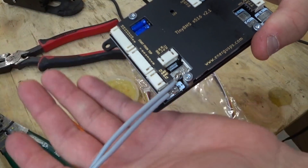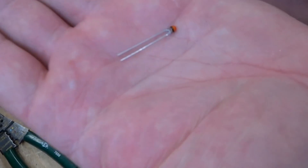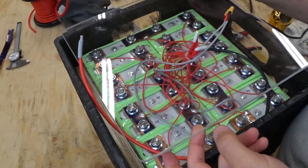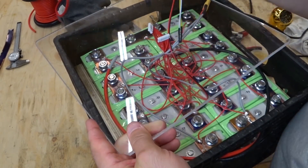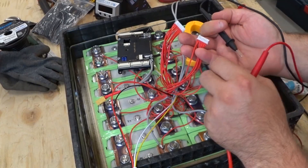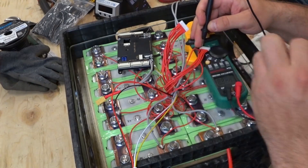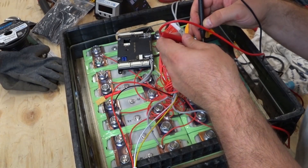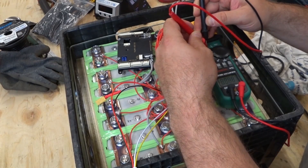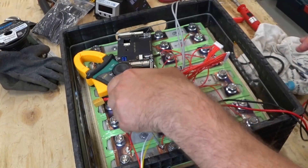Now that the main power wires are soldered on, I'd like to take care of anything else that requires a soldering iron before I put it away. And these are the temperature sensors. Now that I've got the temperature sensors soldered on, I'm going to use the tip of the probe and go down one at a time checking that we have the balance leads in order. I will know if it's in order because it will go up by 3.2 volts each time. Reading: 9.9, 13, 16.6 on one side, then the next plug shows 26. So we are in the correct order.